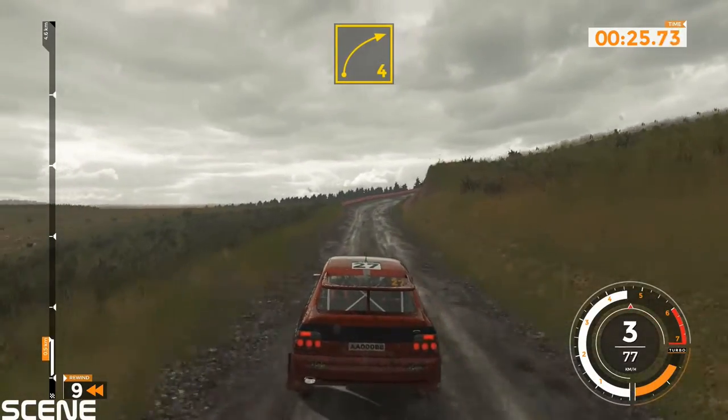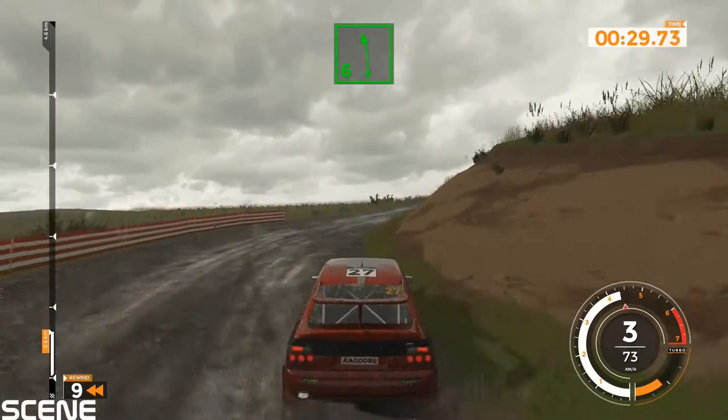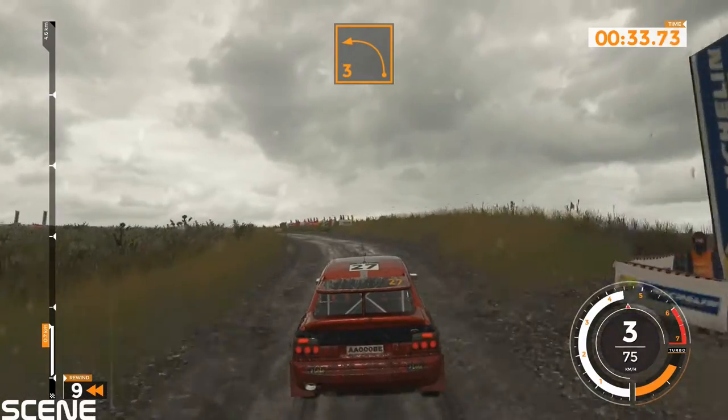Right 4, tightens and left 6. Left 3, very long, crest.